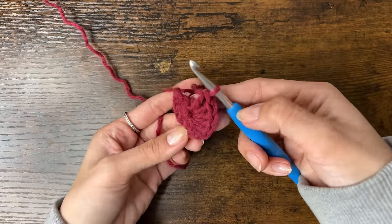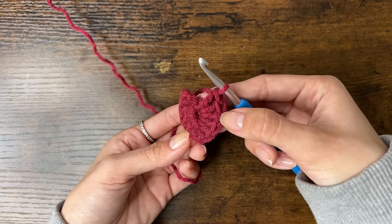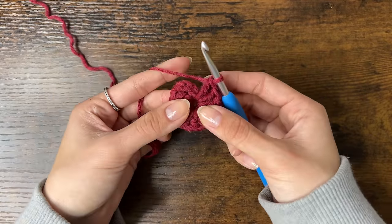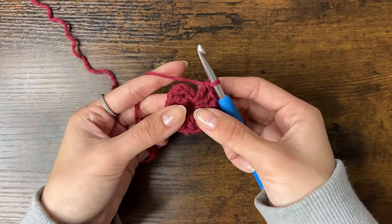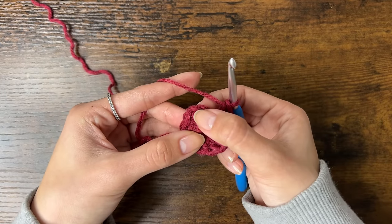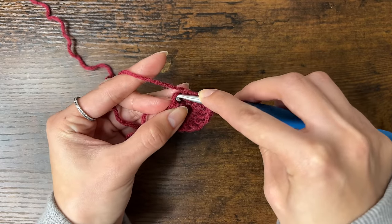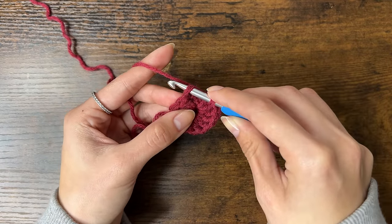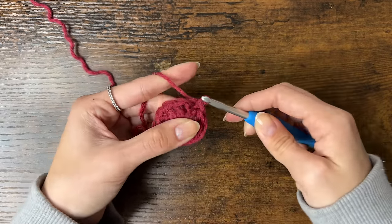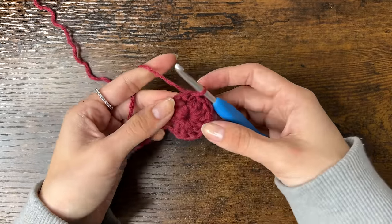Now we have 12 double crochets — you can count them by the Vs on top of each stitch, or the posts. Remember that the chain 3 counts as the first double crochet. Now we're going to slip stitch to the first stitch to close the round. Insert your hook into the 3rd chain, yarn over, pull through, and pull through the loop on your hook and tighten it. We'll do that at the end of every round.